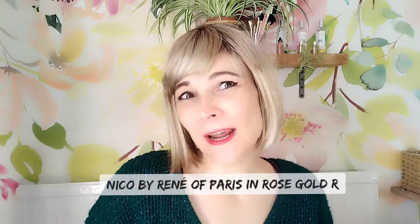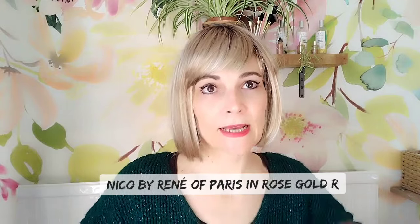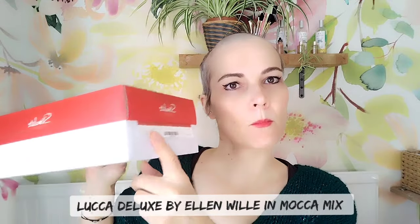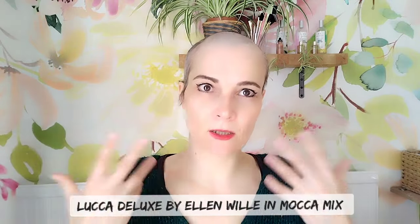So a great budget-friendly option — it comes in a range of colors. This is the Niko by Rene of Paris in the color Rose Gold R. The next one I want to show you is by Ellen Wille from the Stimulate collection, and it's called the Luca Deluxe in mocha mix.